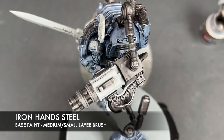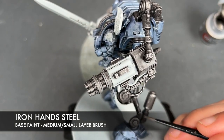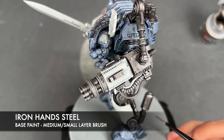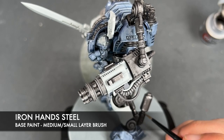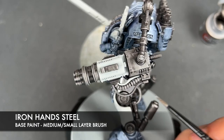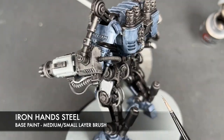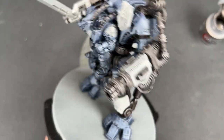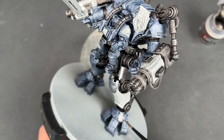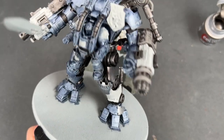The other thing we're going to do with the Iron Hand Steel is look out for any pistons, because we want these to be nice and bright. Just layer up with the Iron Hand Steel on those. Keep an eye out for them as you make your way around, and again I'd recommend starting from the bottom and working your way up.